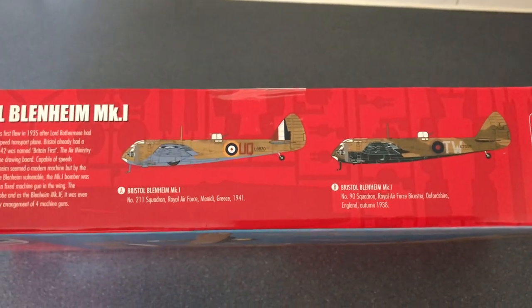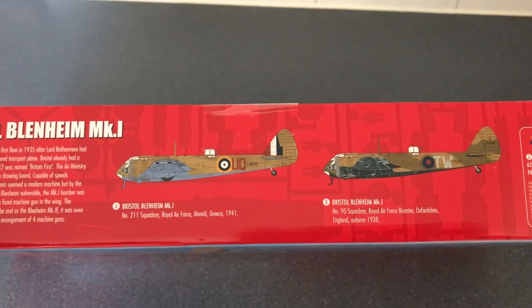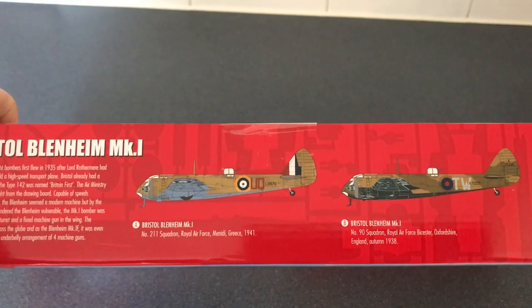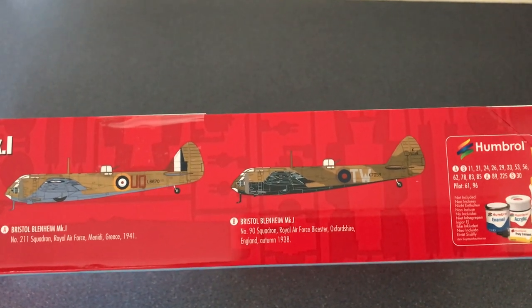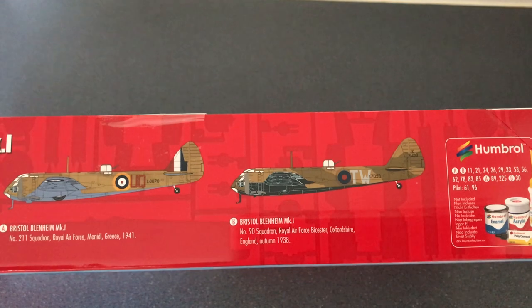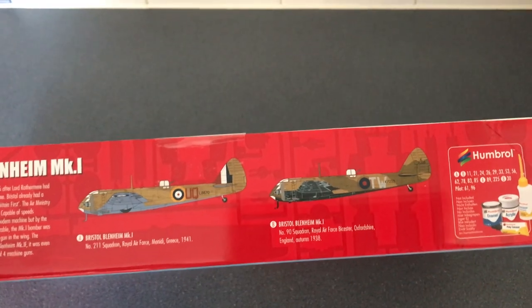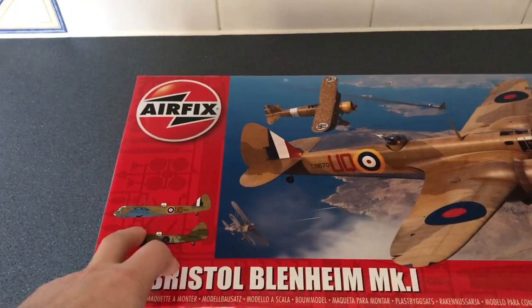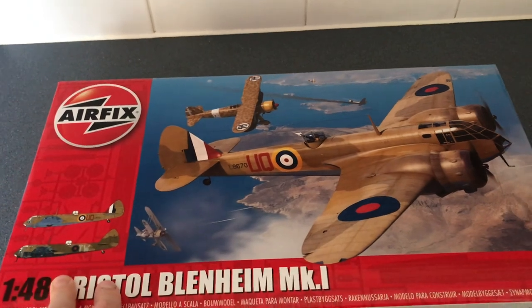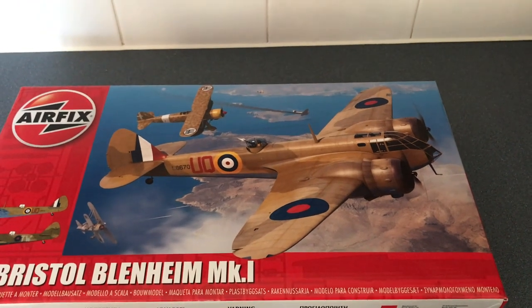The first scheme is number 211 Squadron, Greece 1941, which has a tropical scheme, a bit like the recent tropical Hurricane scheme. The second one is 90 Squadron, Oxfordshire, England 1938 — a pre-war one with a black undercarriage. So two quite nice schemes. The artwork on the top of the box is lovely, as recent Airfix artwork always is.